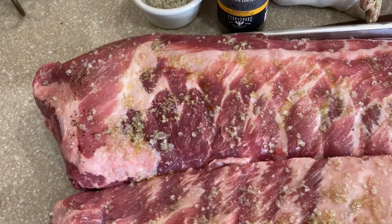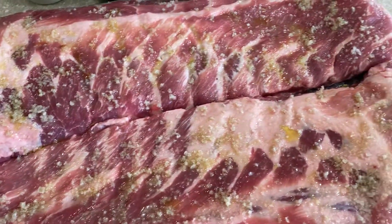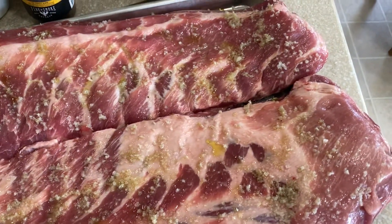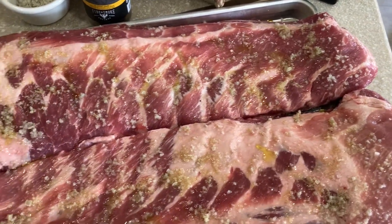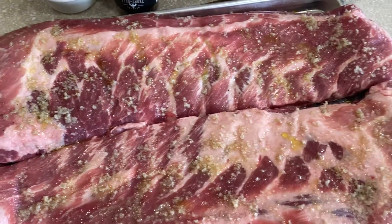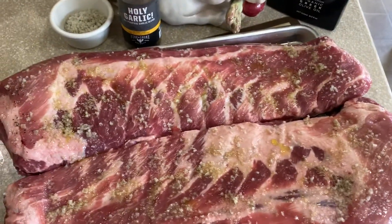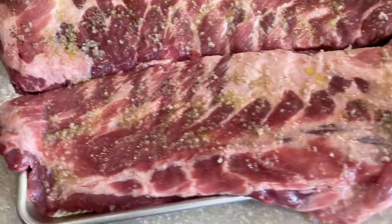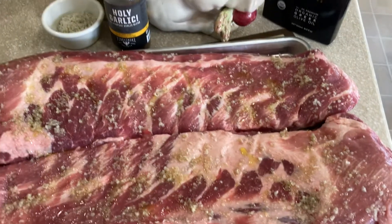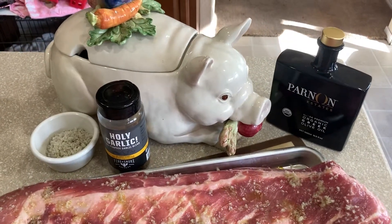We're going to let the oil and salt cure on here for about 20 minutes. Just got them out of the fridge five minutes ago, so they reach a little bit closer to room temperature by the time we put them on the smoker. But this is going to be nothing but good. We'll see you back here shortly, Miss Piggy. Oink oink.